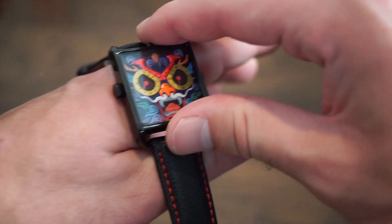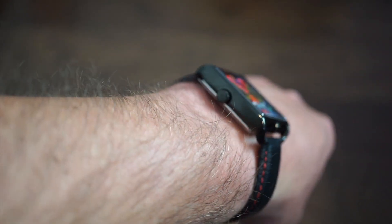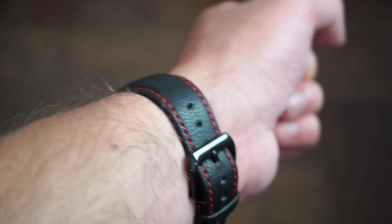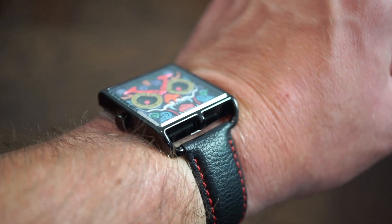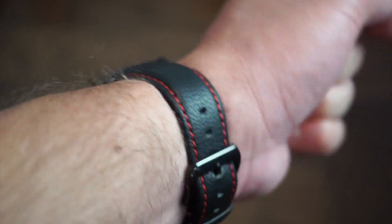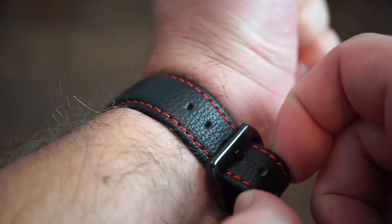Here it is on my 6.75 inch wrist on the vegan leather band. It conforms well straight out of the box. Being a square case on a non-conformed band, it wears a bit differently, but it's definitely flexible enough. However, the NATO strap is really supple and comfortable — I'm not usually a big fan of NATOs, but this one is very nice. The buckle size is good and not too big.